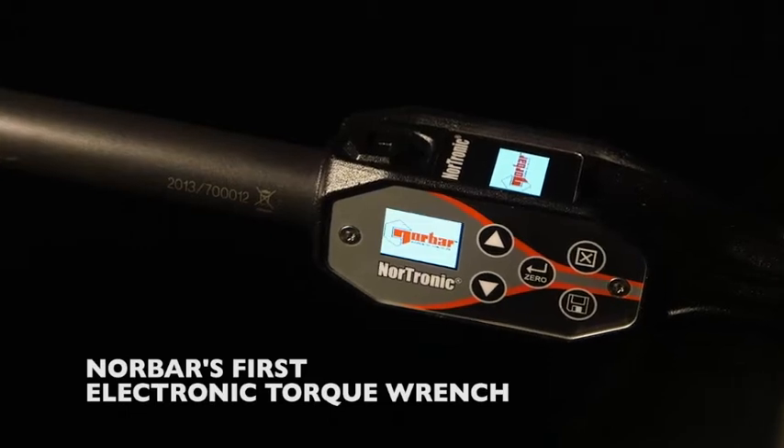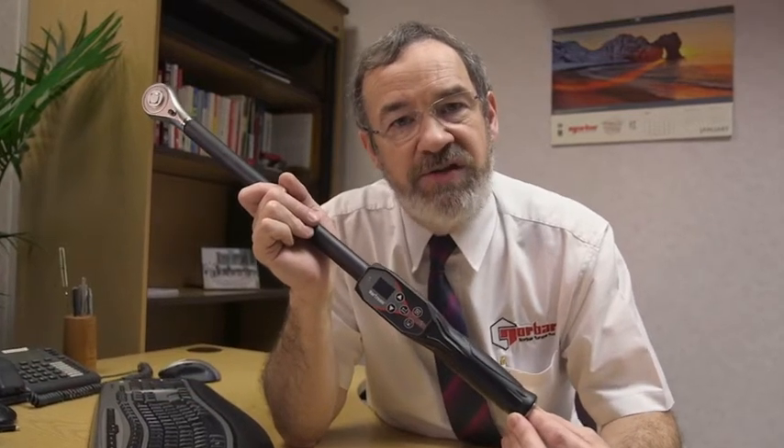Nortronic — Norbar's first electronic torque wrench. When determining the specification for our first electronic torque wrench, we carefully researched the market to understand the needs of customers and existing products. We wanted to ensure that we'd bring real value to the market.